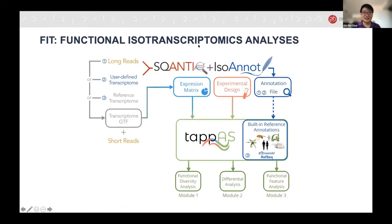Functional isotranscriptomics analysis — short form FIST — can be done with tools such as IsoAnnot, where you will generate expression metrics, experimental design, and annotation files from SQANTI3 and IsoSeq analysis tools from PacBio. These serve as inputs to TAPAS, which allows you to generate functional diversity analysis, differential analysis, and functional feature analysis. You can even add short-read data if you have it to improve your analysis.